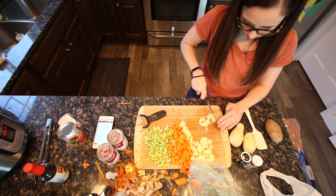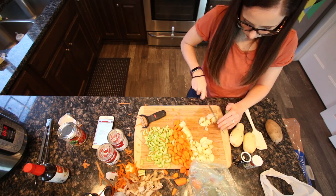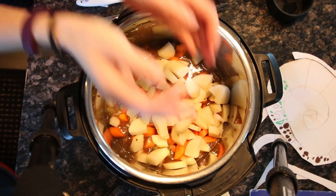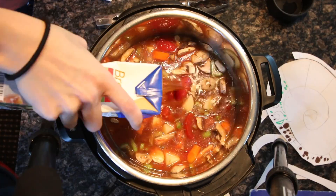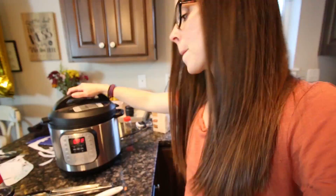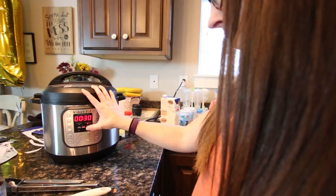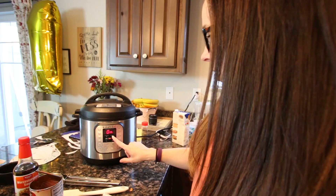Time to add everything in the pot. 35 minutes — now it's on! Oh, gotta make sure the steam valve is sealed. I always end up forgetting that and doing it last.